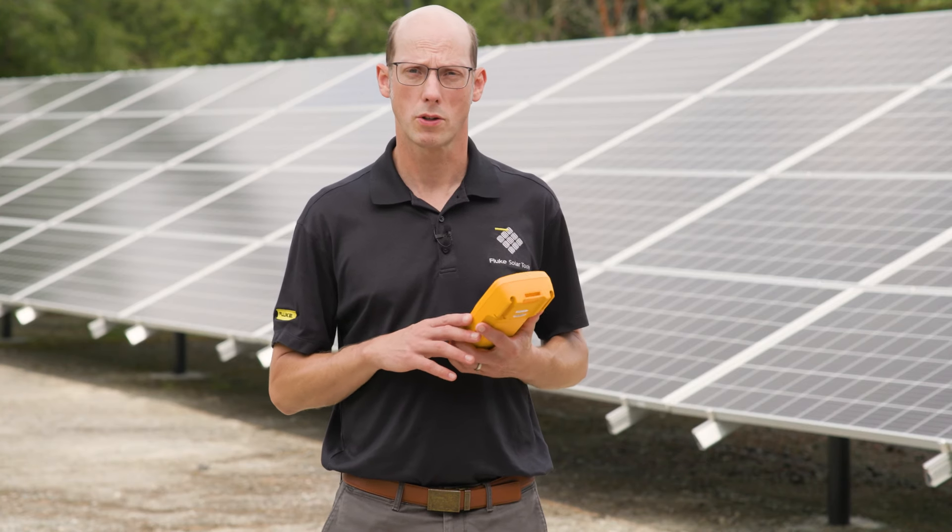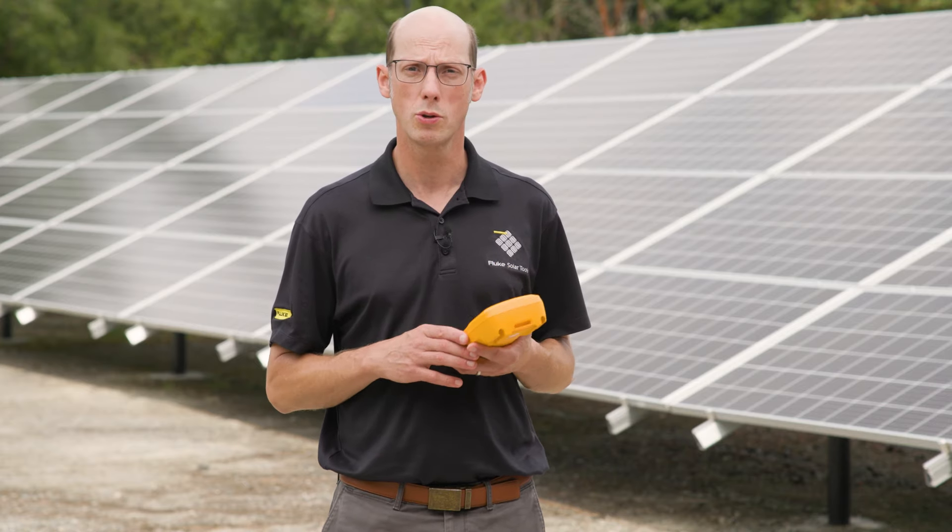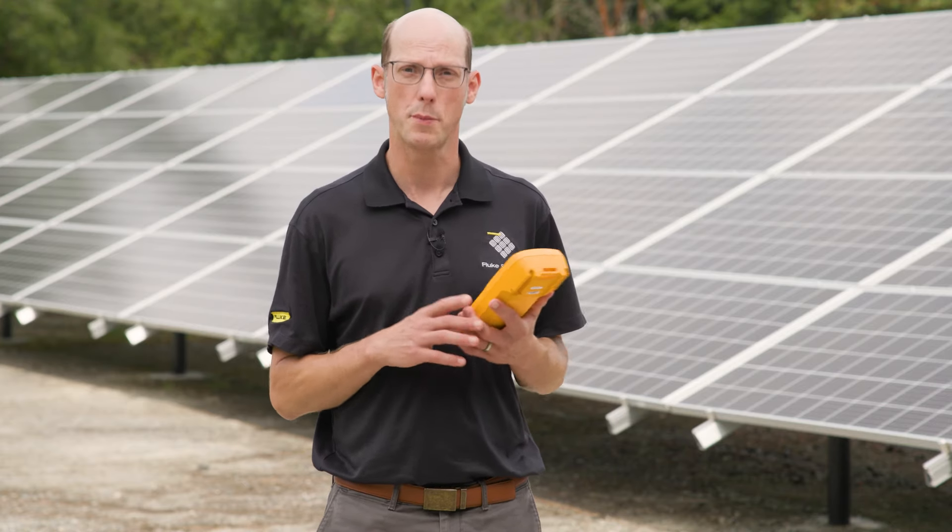It's important to test voltage to ensure that our system is operating properly. We want to make sure that the system is producing the maximum amounts of power and energy that it's capable of producing so that we get a financial return on our investment. For more information, check out fluke.com and see the full line of multimeters, clamp meters, and other tools that are used in the solar industry. Thank you very much.